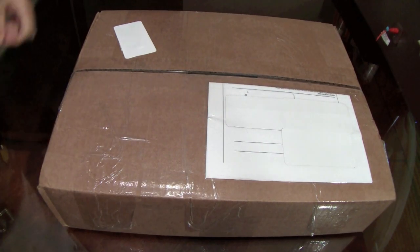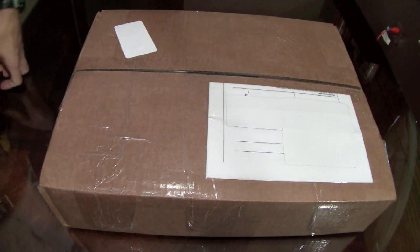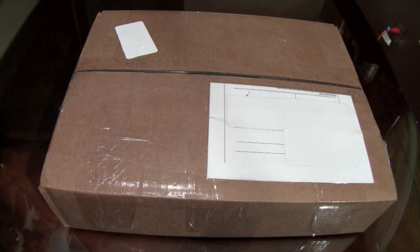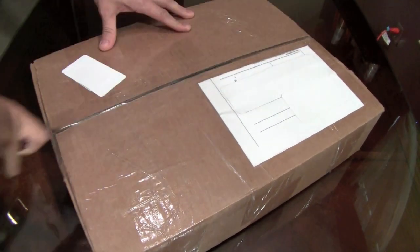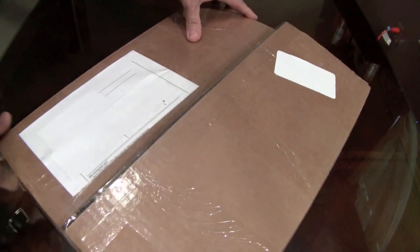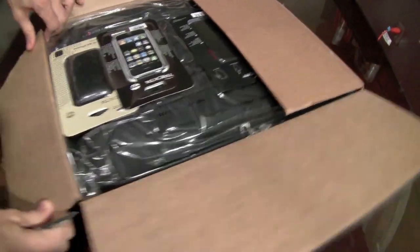Hey guys, it's me Morpheus, it's Carlos. Today I have my gear store unboxing for you. I've actually had this box for about a week or so and it's about time we get to it. I want you guys to see what my gear store is sending over. This here is a nice heavy box, so I can only imagine what's in it. Let's go ahead and do this together.